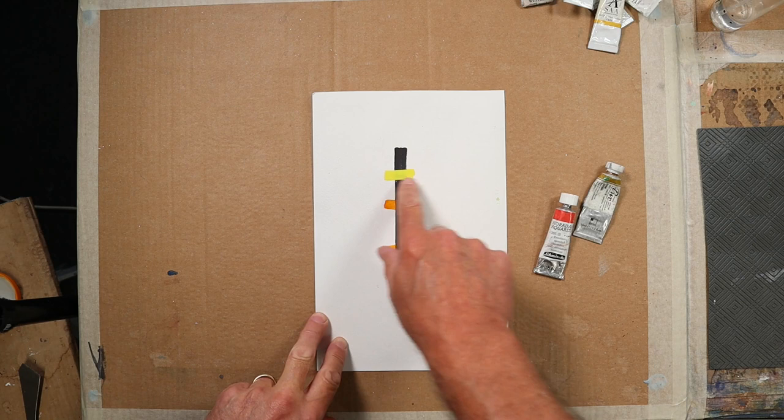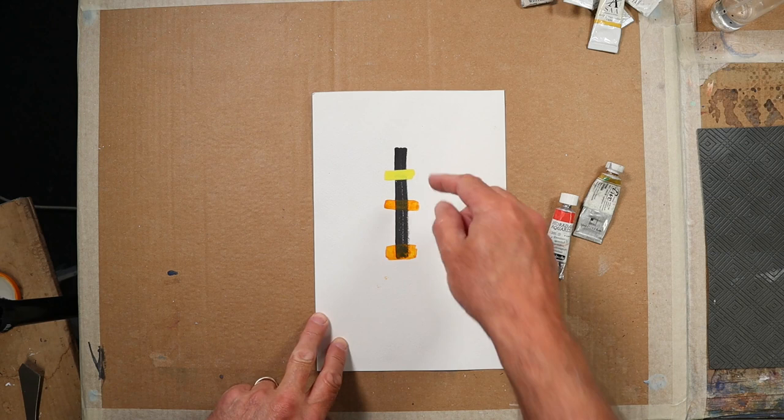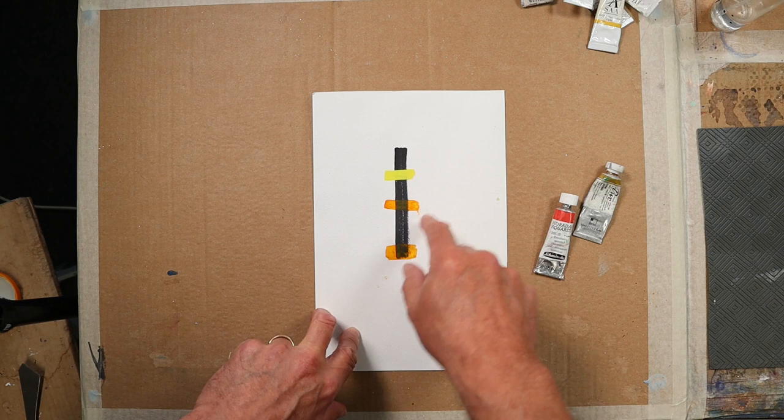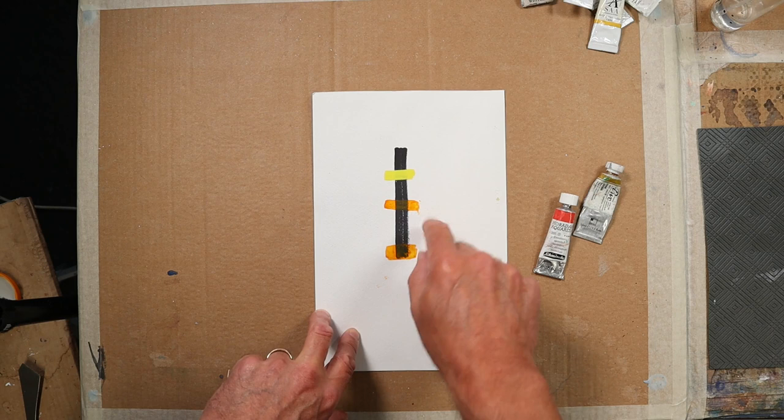Now this is a transparent yellow, so I've used two yellows here. This colour is called Indian Yellow - it's of an orangey type hue but it's a transparent yellow effectively, and the more you thin it out the more yellow it goes.